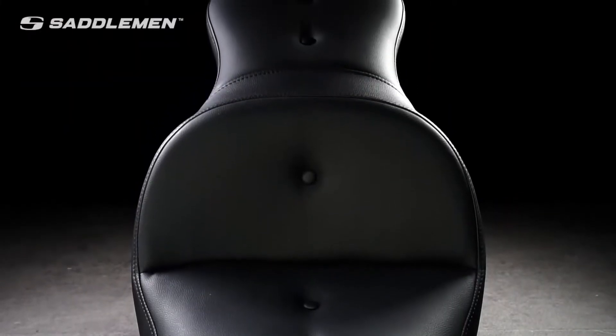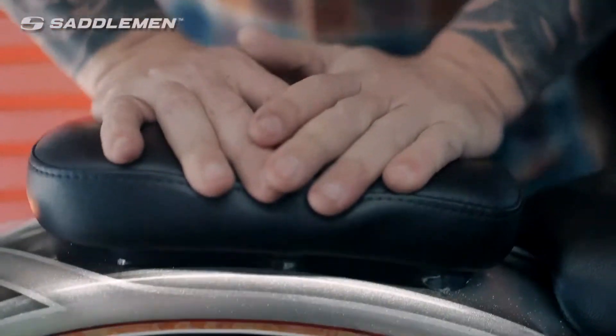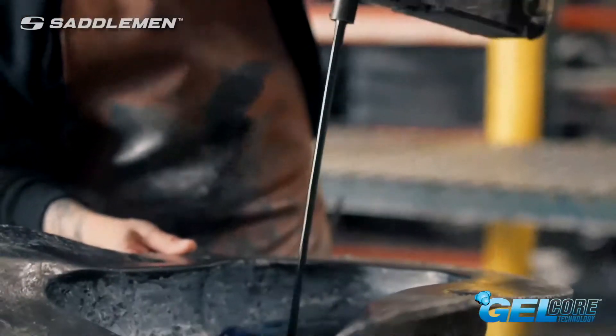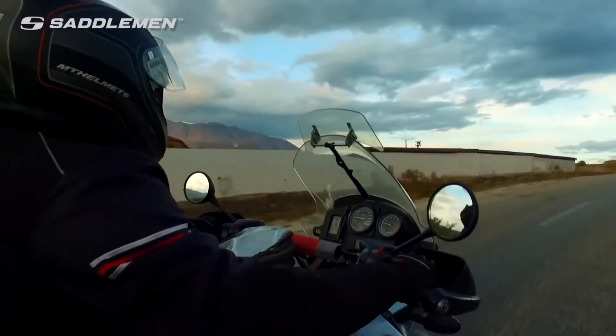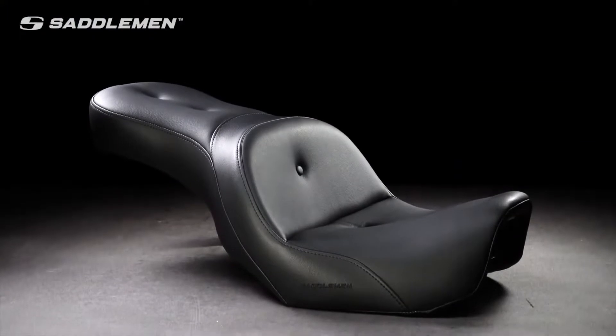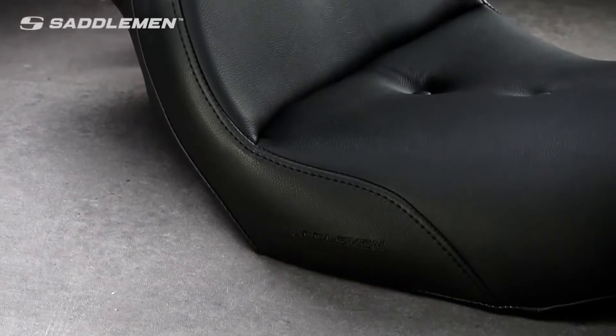It comes standard with our proprietary Gelcore technology. Superior to foam-only seating options, Gelcore is formulated and manufactured in-house and specifically engineered to dampen, divert, and deflect energy using an exclusive mechanical process that delivers a smooth, therapeutic ride.